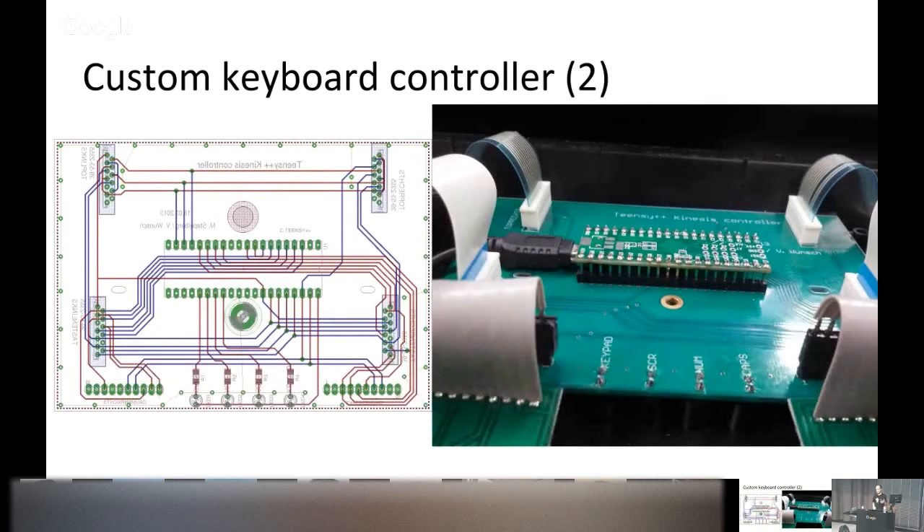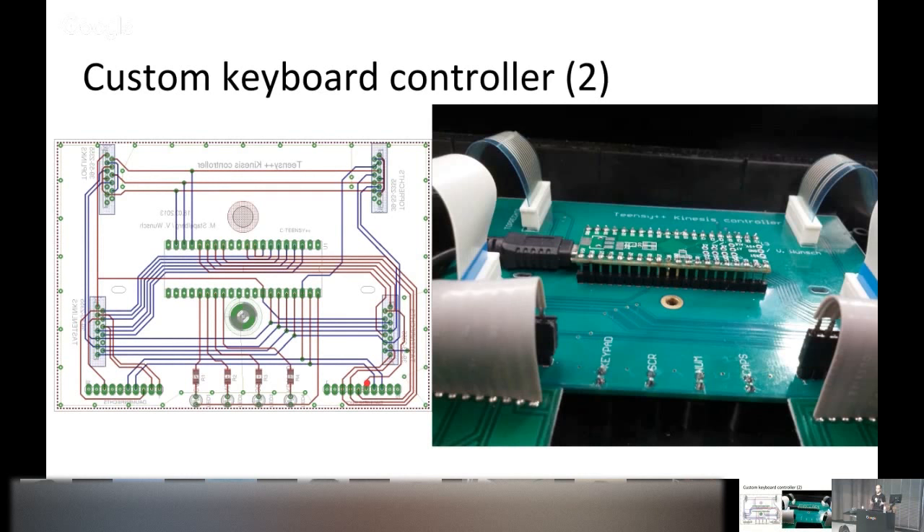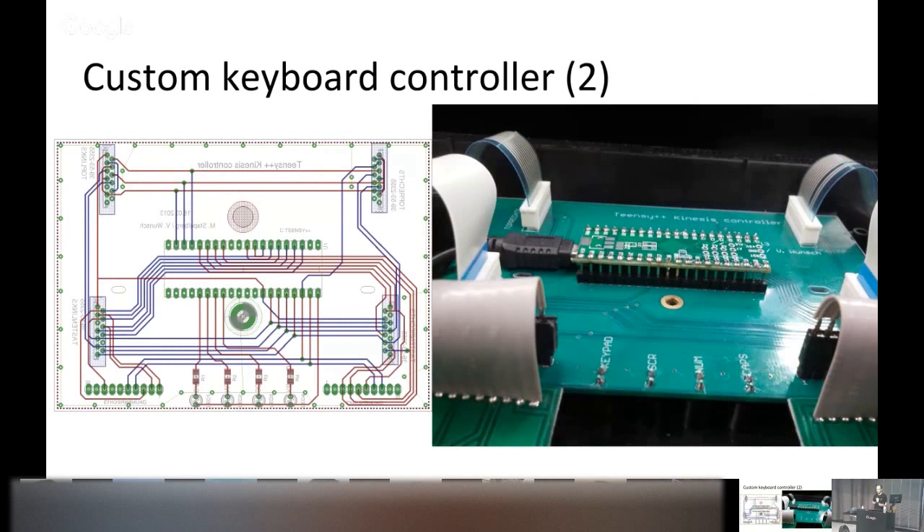On the left you can see the PCB design and on the right the actual build. In the middle of the design there are just a bunch of pins for the Teensy microcontroller, and on each edge there's a port that interfaces with the rest of the keyboard — the key wells. At the bottom there are LEDs to show the status of NumLock, CapsLock, and so on. You can think of it as a relatively large breakout board for a Teensy microcontroller to interface with a Kinesis keyboard.